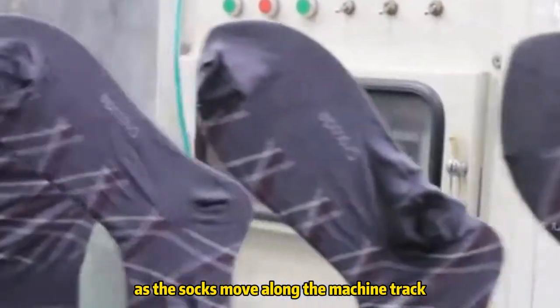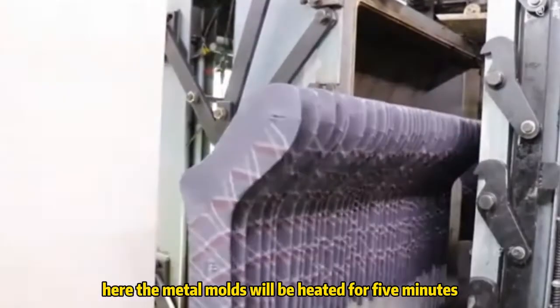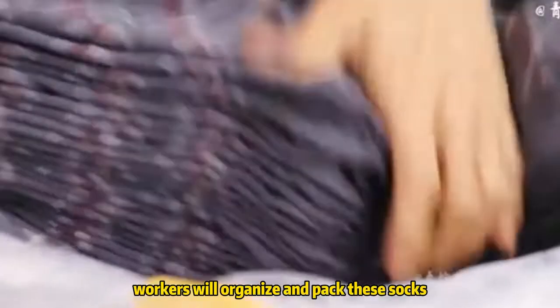As the socks move along the machine track and align in a row, they move into a heating tunnel. Here, the metal molds are heated for five minutes, after which a cooling fan cools them down. Once cooled, workers organize and pack these socks and store them in the warehouse.